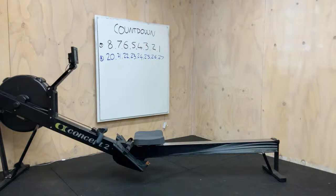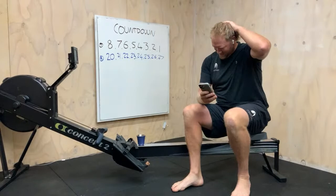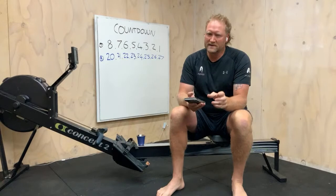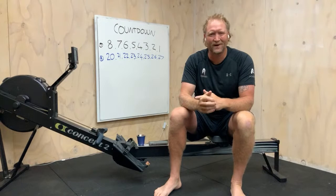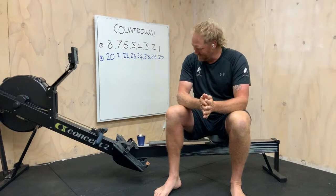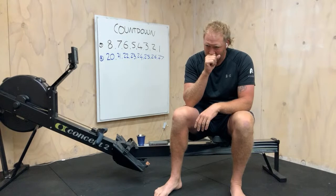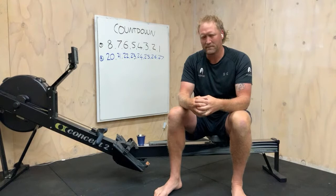Alright, we are live. Good morning team! We've got a nice continuous session for you today — a countdown workout. Looking back at the list of workouts, I didn't see a countdown for a while, so I thought, right, one of my faves. Very simple — 36 minutes if my maths is right — and we'll just get into a steady rhythm and roll it all the way home.